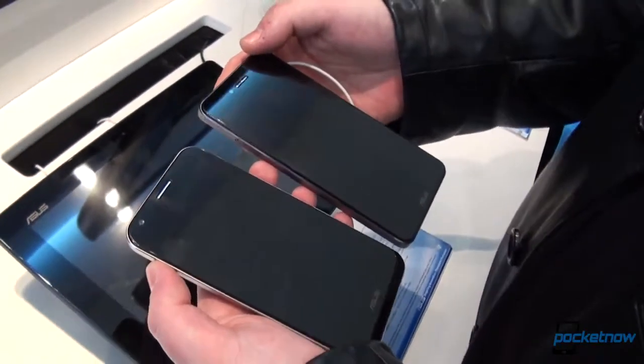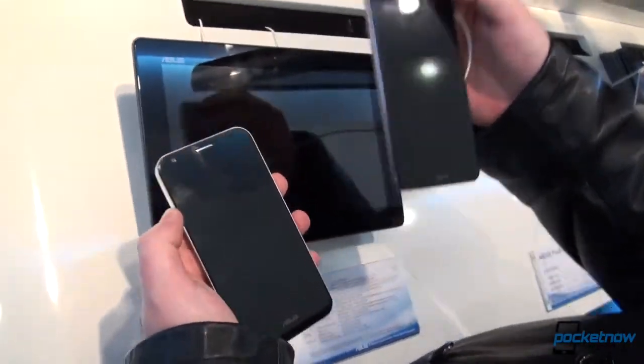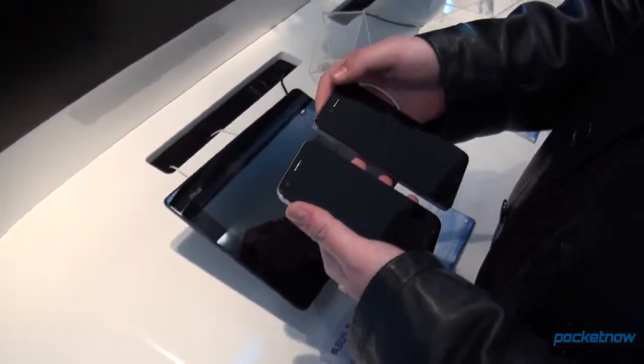As far as the operating system is concerned, both are running Android. The PadFone 2 is on 4.1.1, and we'll probably get the 4.1.2 update, while the PadFone Infinity is already running on 4.1.2. We wish we'd seen 4.2, but maybe an upgrade to Key Lime Pie is in place.